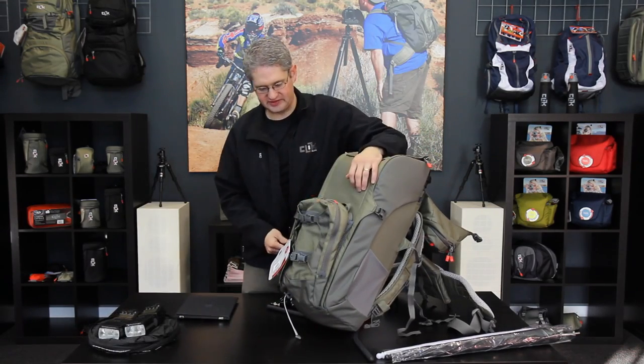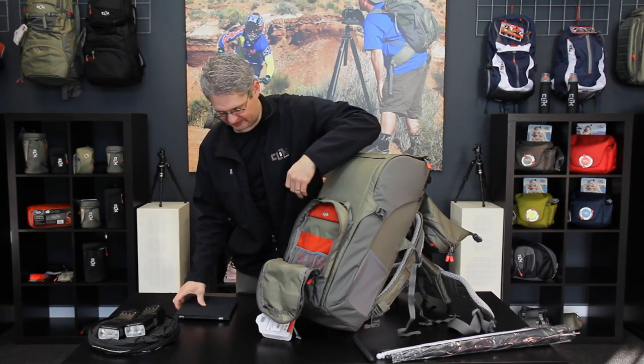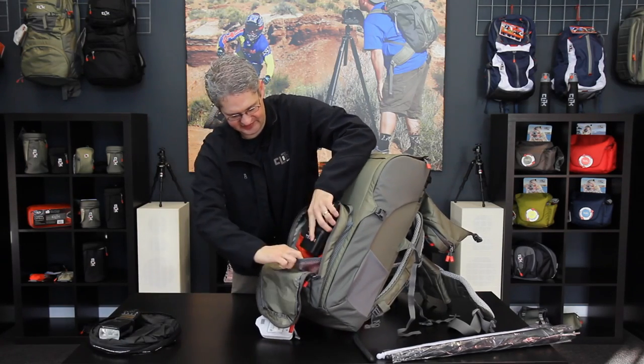On the front of the Volt is a very generous storage area. Inside you will find plenty of room to store items such as your tablet or iPad, as well as fill flashes.